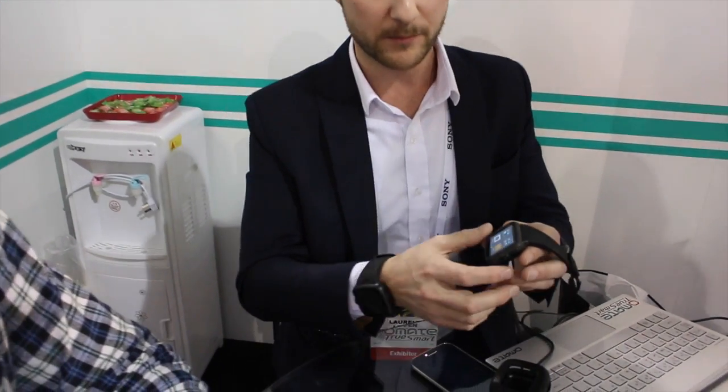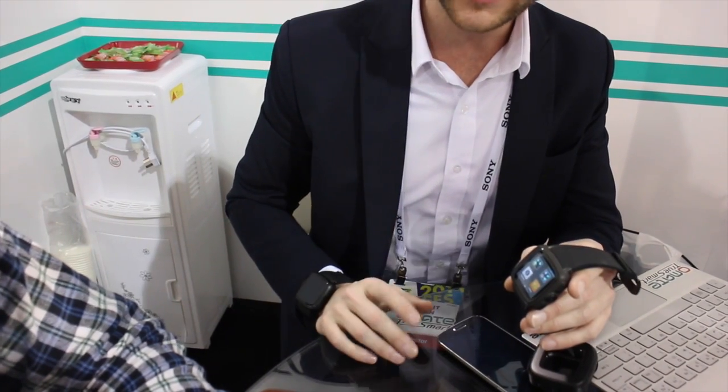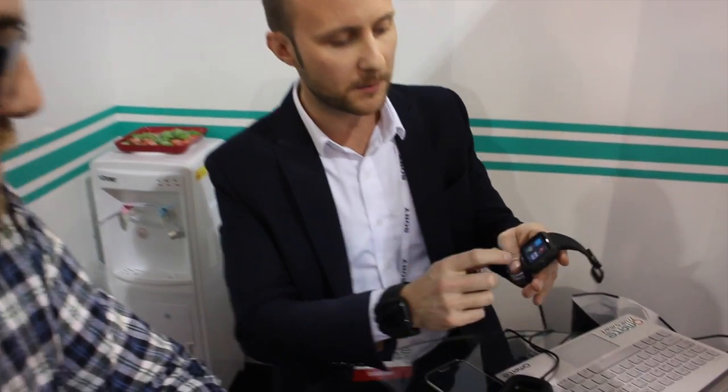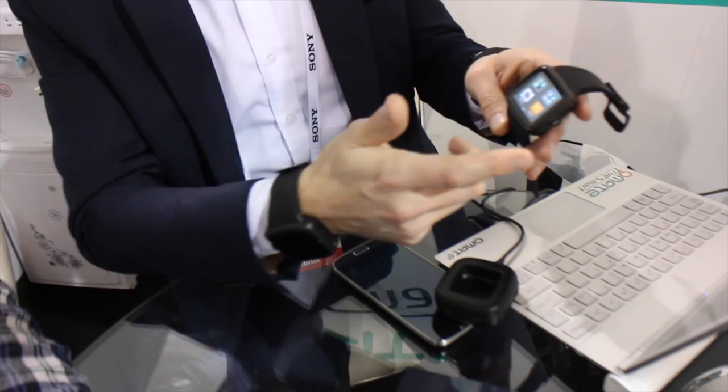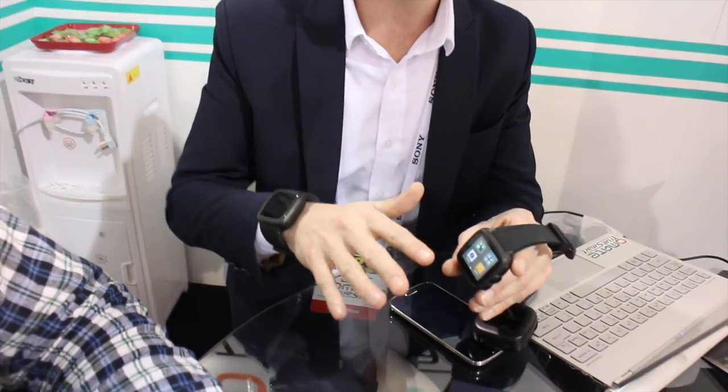But does it also have access to Google Play? So actually by default we don't. We created a TrueSmart account and unveiled a way to unlock some special features. We worked with designers and Android developers, and they found a way to make it possible to sideload it. But by default, you have the key applications that you need. Any application you use on your Android smartphone will run smoothly on your watch.